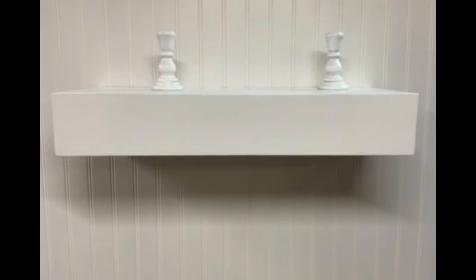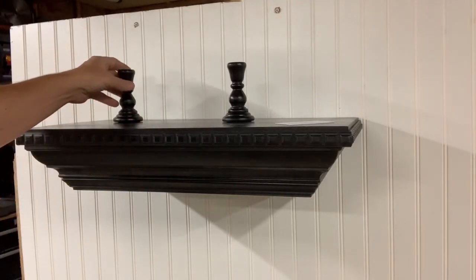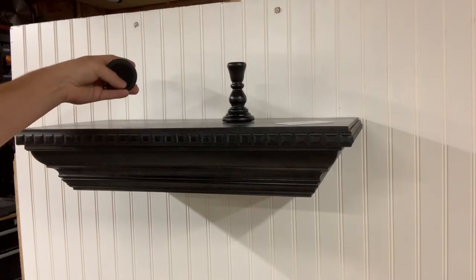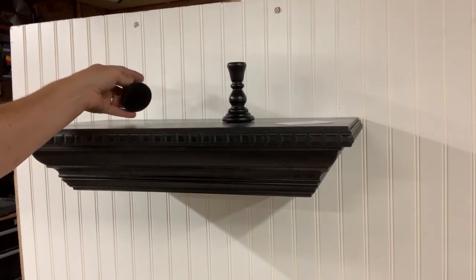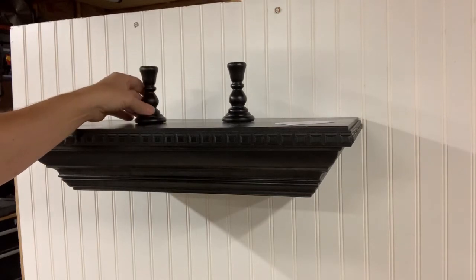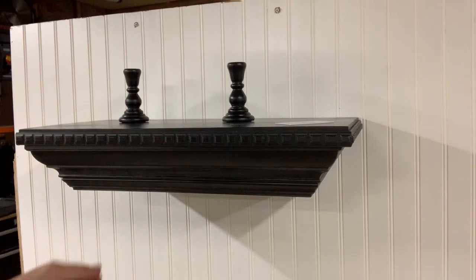The shelf without any options is a magnetically operated shelf. It ships with a very flat rare earth magnet that's strong — you just put it underneath a trinket. You can also buy candlestick holders to go with them, and you slide it over where the magnet is and the bottom will come open.